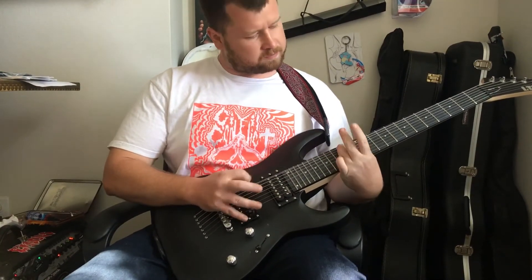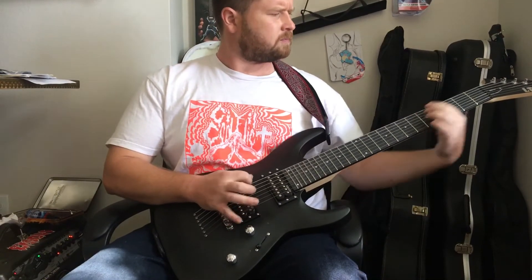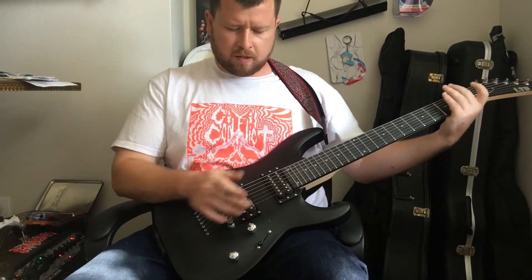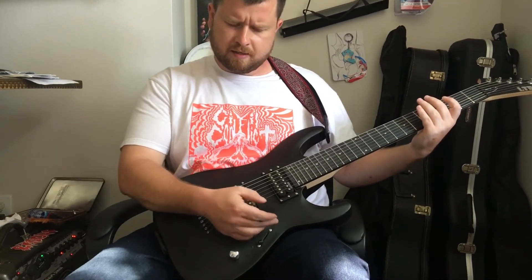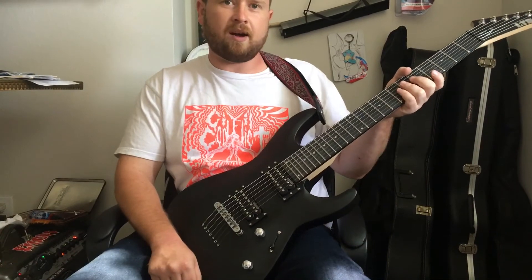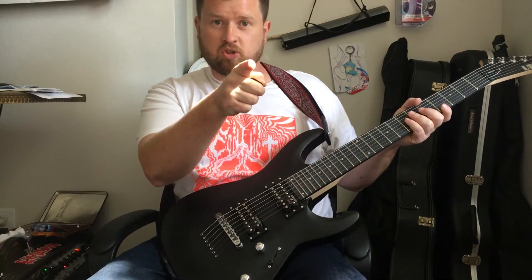It's a heavy B. For $200, you can't beat this guitar — go check it out. And remember: Tread on.